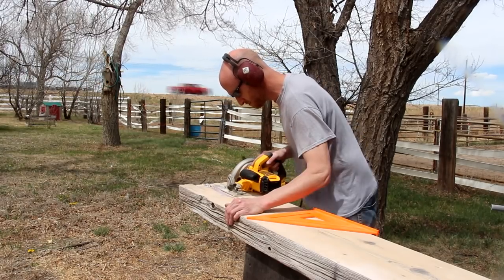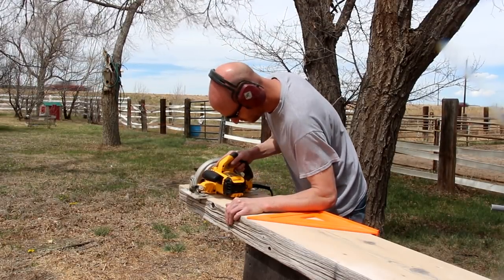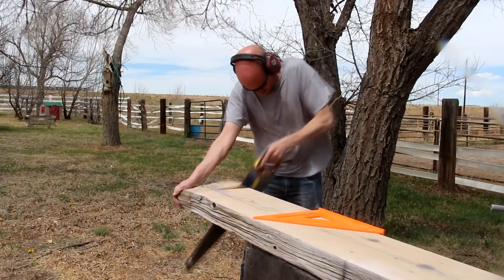Now I'll use my circular saw to trim off the ends. The blade doesn't go all the way through the piece so I'll finish the cut with a handsaw.